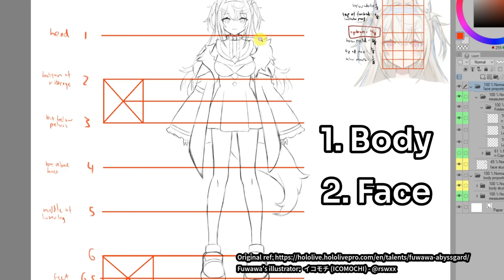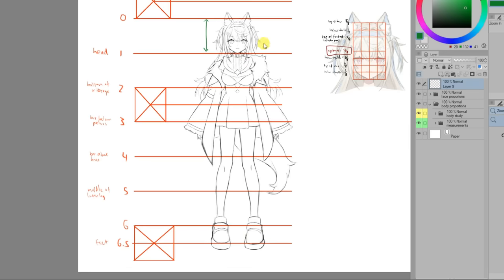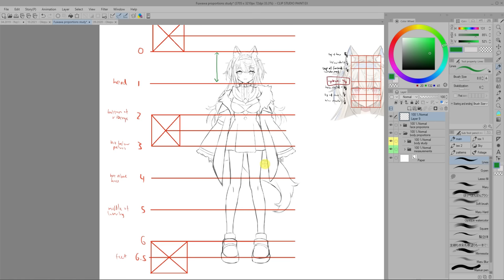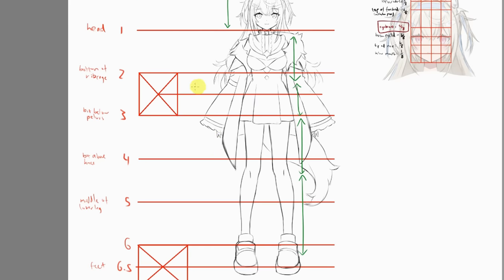There are two things we need to measure: proportions of the body and of the face. With the body, we generally want to measure how many heads tall the character is — measuring from the top of the head to the chin and figuring out how many heads tall the character should be. I also like to note down where the landmarks of the body are. In this case, measuring from the top of the head: one head down is the bottom of the chin, two heads is the bottom of the ribcage, three heads is just a bit below the pelvis, four heads is a bit above the knees, five heads is the middle of the lower leg, and six and a half heads is the feet. By measuring like this, we can get a clear sense of how tall the figure should be overall and how long each body part is relative to the rest.